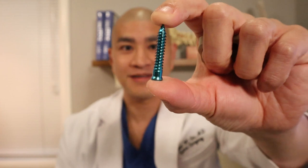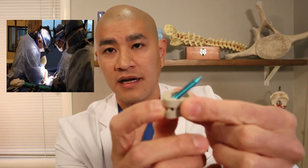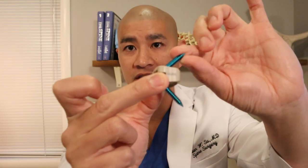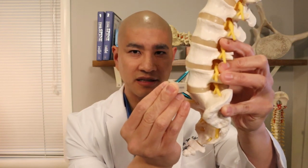BMP comes in a little white sponge, and we stuff that sponge into the rings of the cage. Once the disc is taken out, we introduce this cage into where the disc used to be. Something has to hold the cage in place so bone can grow through — that's done with screws. These screws look like fancy hardware-store screws, but they go through the cage and up into the bone above and down into the bone below. So: disc comes out, cage with BMP goes in, screws go up and down, and the plastic cage sits in place.